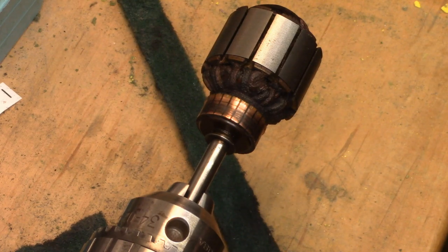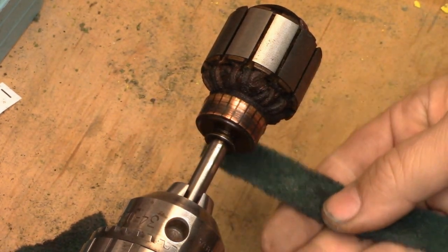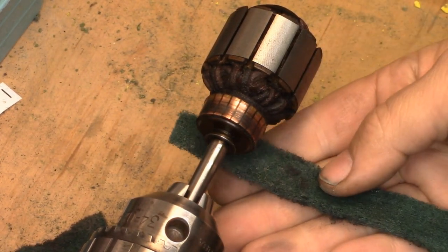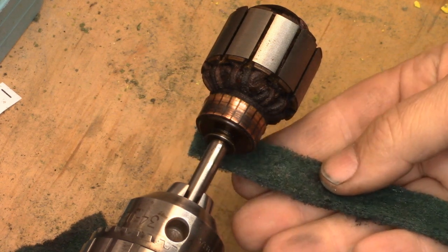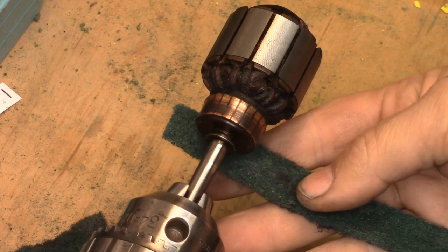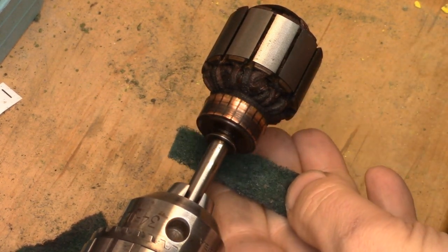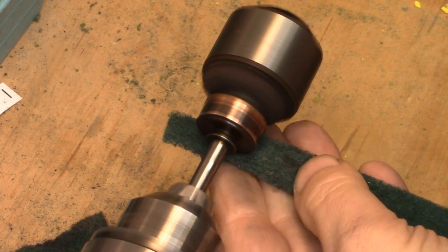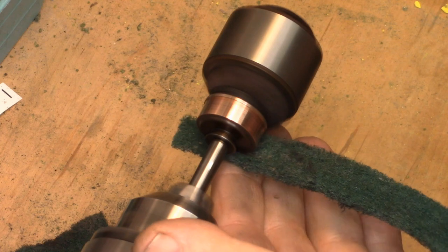I'm going to take my wristwatch off. No bracelets, no rings. And I'm not going to grip this — I'm going to hold it lightly underneath. I'm going to start the motor up and bring the Scotch-Brite in contact with the commutators. I'm going to do it with my left hand. I'm not gripping it, I'm just holding it.